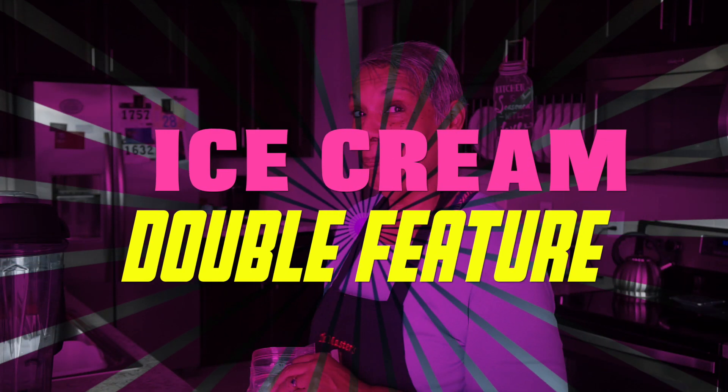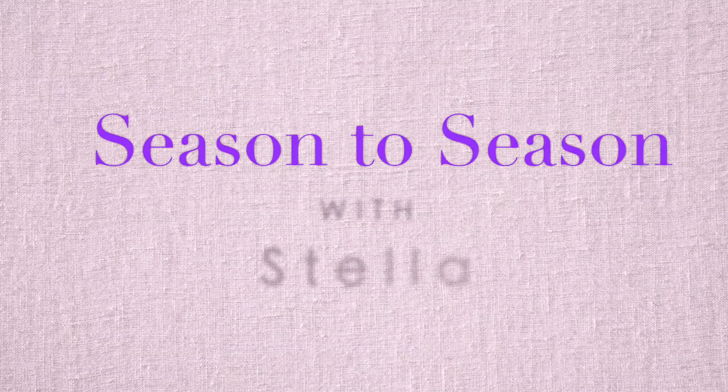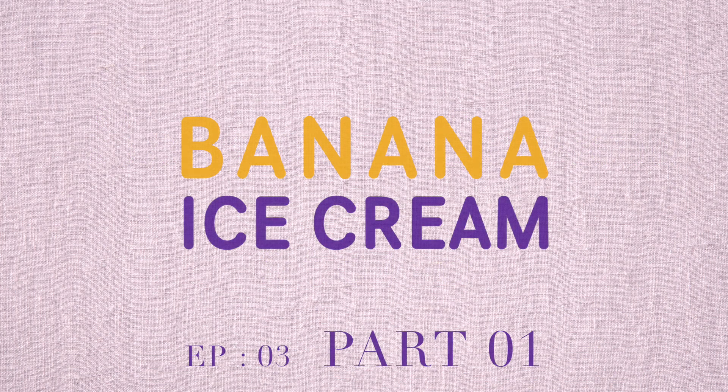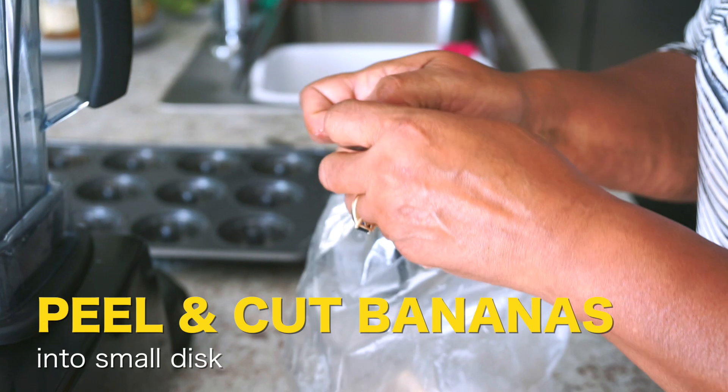Today we're doing ice cream, and it's very healthy. Six or seven bananas that I froze — it's just going to be bananas. Peel them, cut them into small discs, and freeze them.